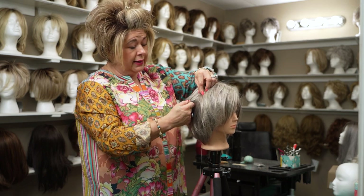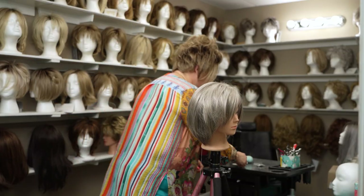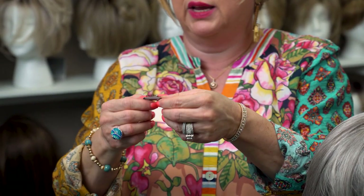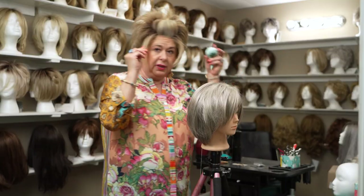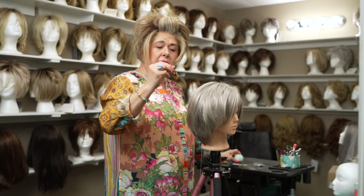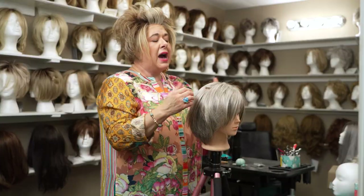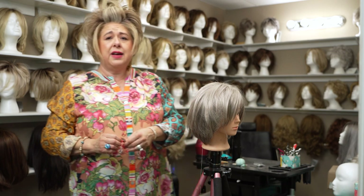Another option is clips that you can sew in. These little clips right here, I call them break clips. There's a little soft thing here to keep it from breaking your hair, and then you just snap it back and forth. You can take these and sew them with a needle and thread inside the wig, and then when you put your wig on, you just take this clip, scoop some of your hair in there, and snap it. You can put as many in there as you want. I generally put two on the sides and two in the back.